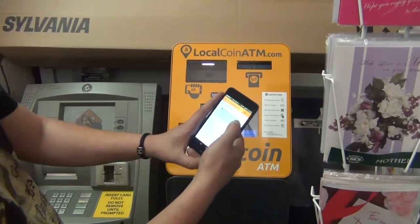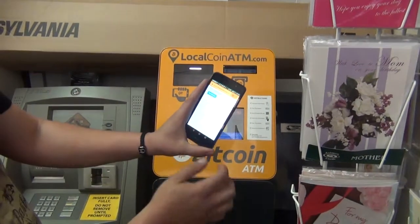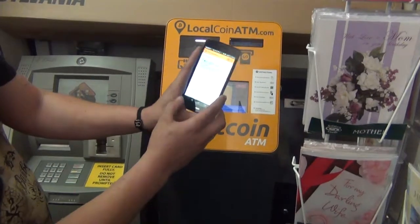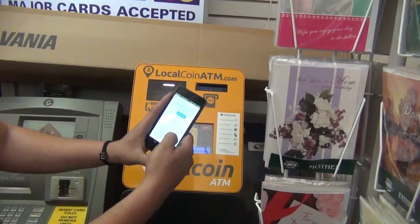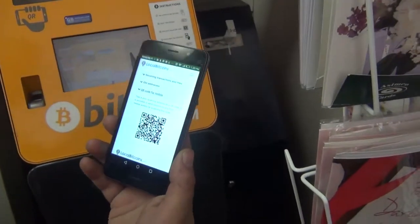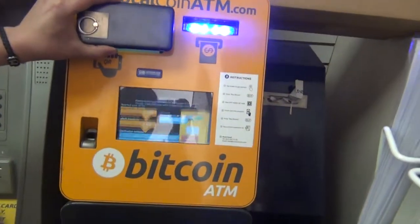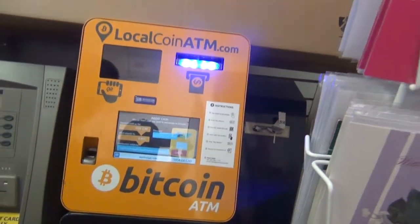So now we're going to go into our wallet — LocalBitcoins. Receive Bitcoin. And we're going to go to the QR code for mobile. Now we're going to put that up to the scanner. And there we go, just like that.